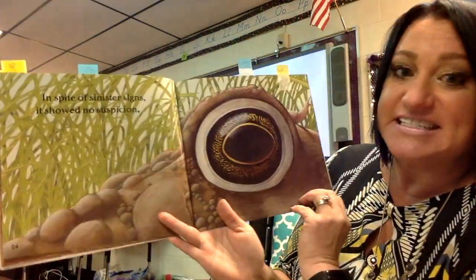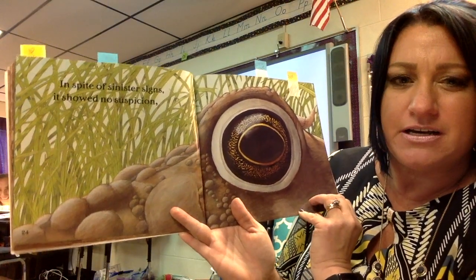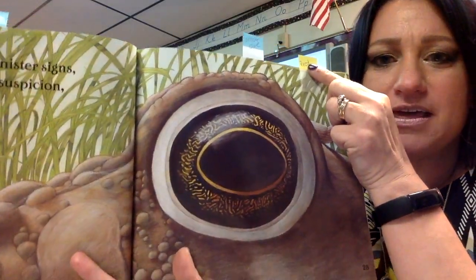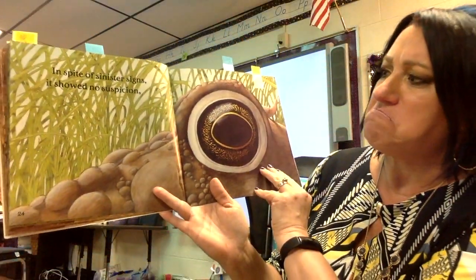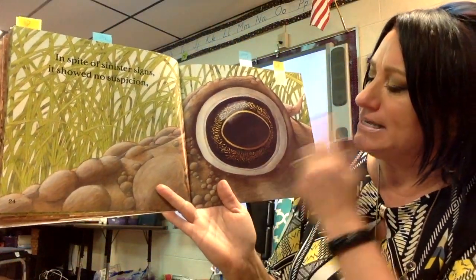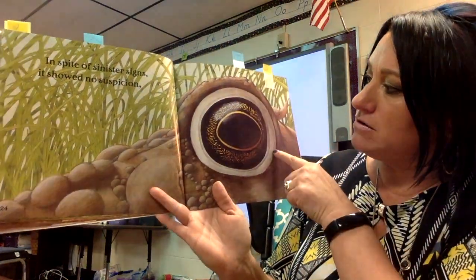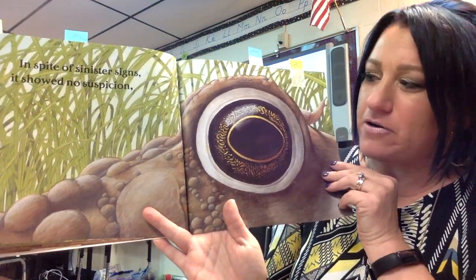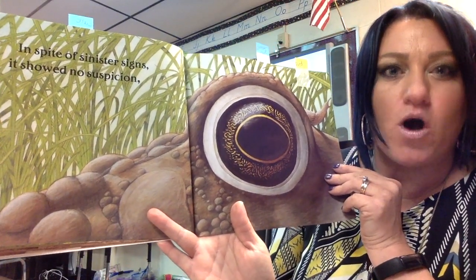In spite of sinister signs, it showed no suspicion. And I put: let's make a prediction here. What should there be any suspicion about? To me it looks like maybe a rock, or like where ants make their homes underneath the ground. What do you think that might be that he's walking over?